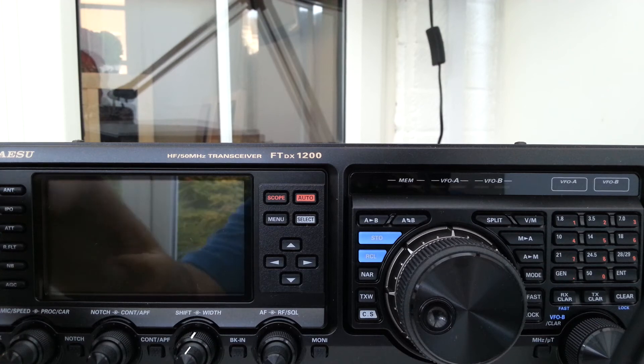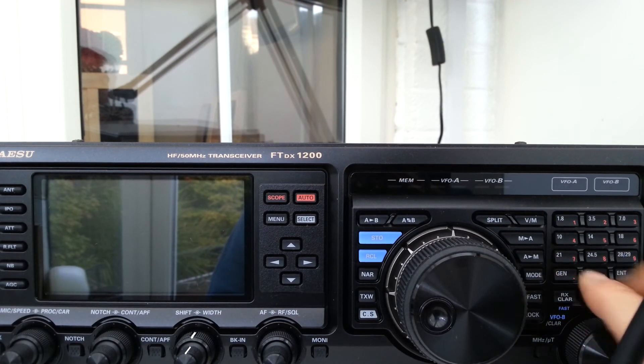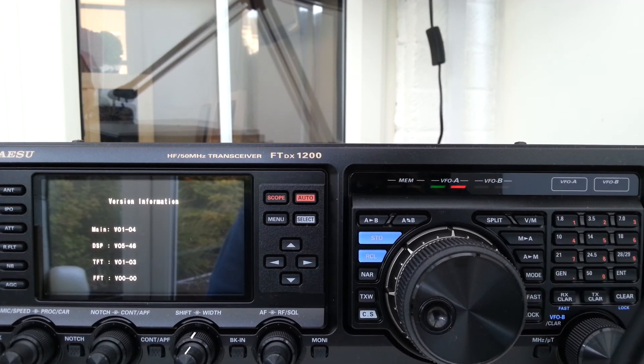I'll just do it one more time because it doesn't last too long, so you can see it. General, 50MB, and Enter — press them all simultaneously. There we go.